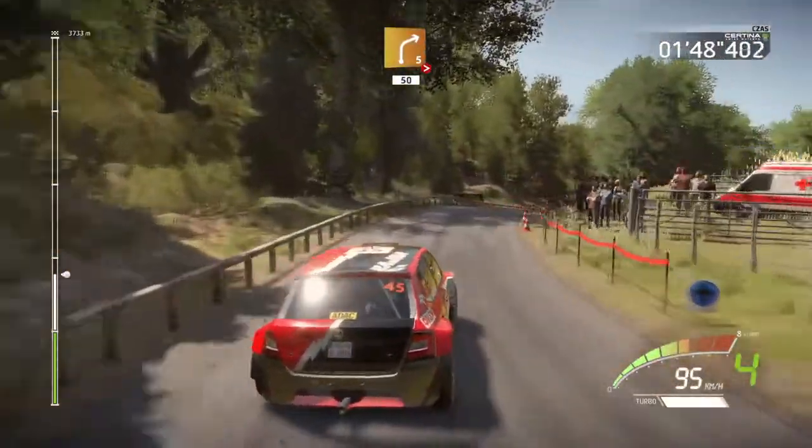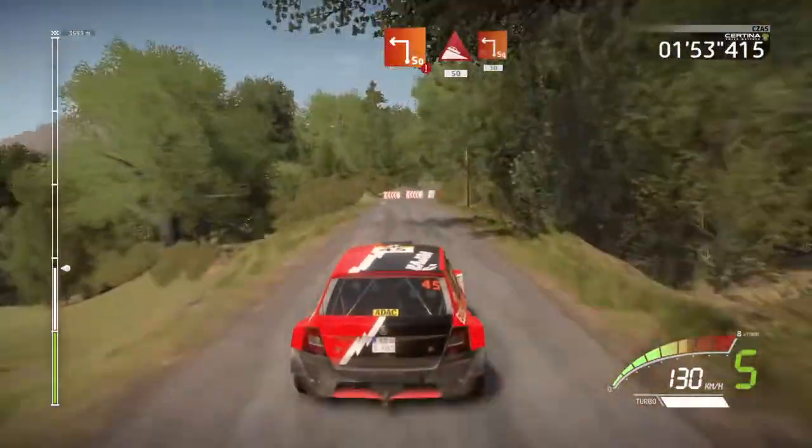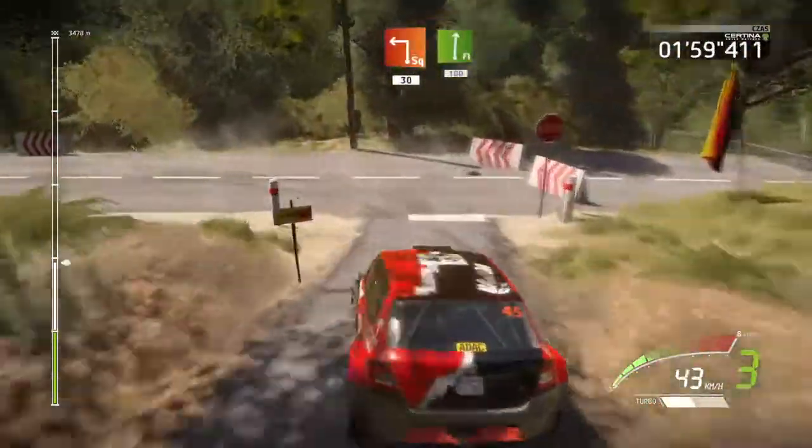Hard brake, hard brake, square left, cut, into downhill, 50, square left, don't cut, 30, flat right, short, 100.